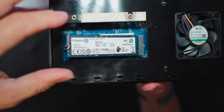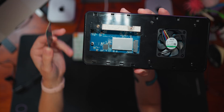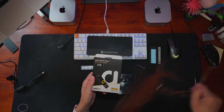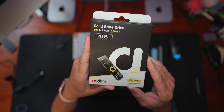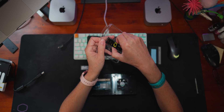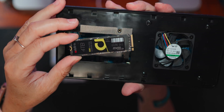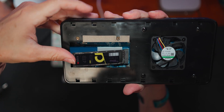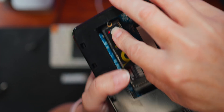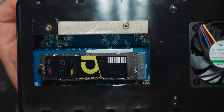Now we can lift up the NVMe disk — and that's it. The heatsink has a thermal pad on the other side as well. The disk of my choice, because I have it lying around, is a 4TB AdLink S95 drive. It should be as easy as just sliding it into the slot and securing it again with the plastic retention piece. Done — new SSD installed.